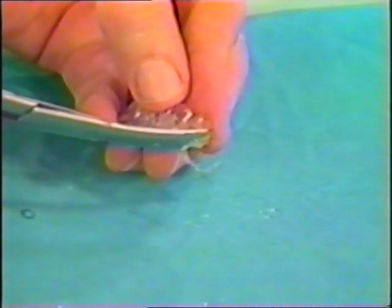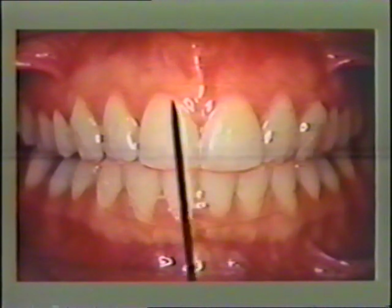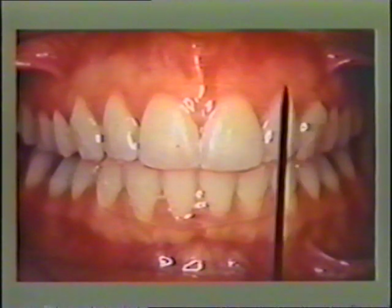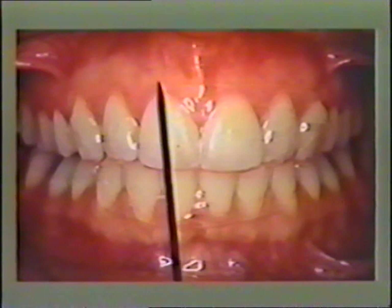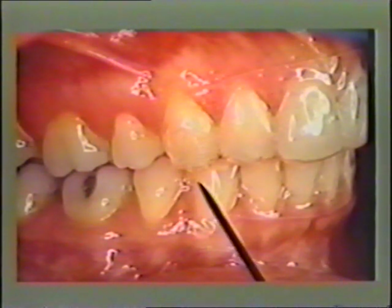For final trimming and seating an Essex retainer, grinding on the plastic is not necessary — curved male scissors are used to trim the edges to proper form. Do not scallop the labial flange to conform to the cervical line; instead, extend it two to three millimeters on the labial gingiva and trim to a continuous gentle curve. Trim the lower lingual flange and upper lingual appliance similarly from cuspid to cuspid. Leave a small space between the marginal gingiva and the edge of the appliance in the cuspid area to give the patient a fingernail purchase to remove the appliance.